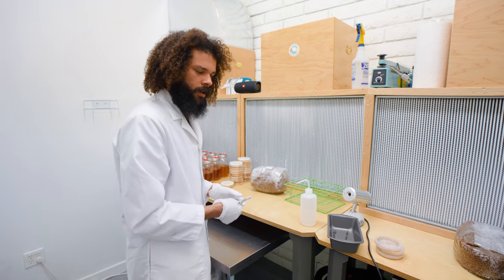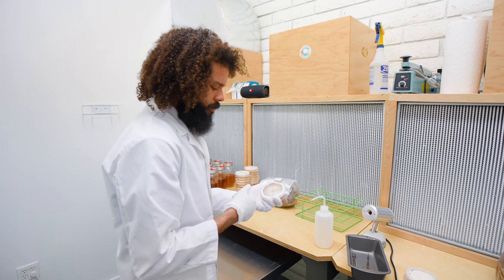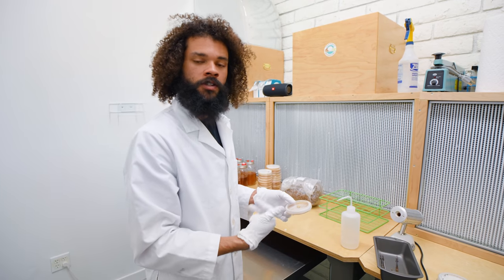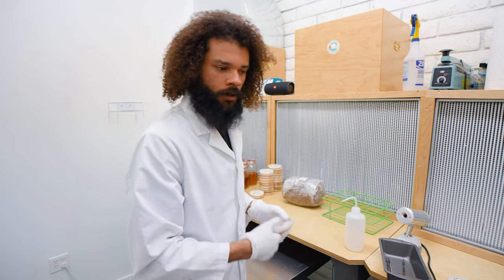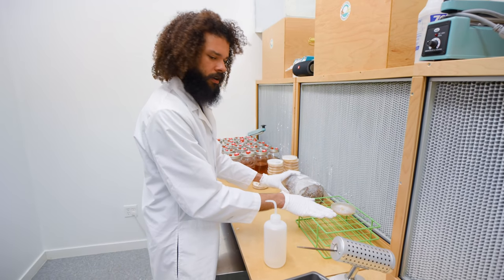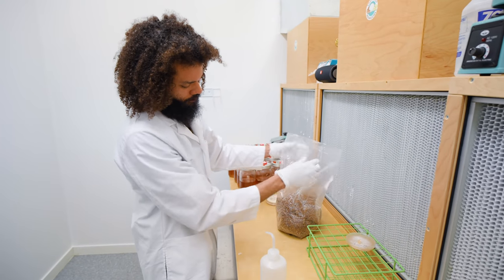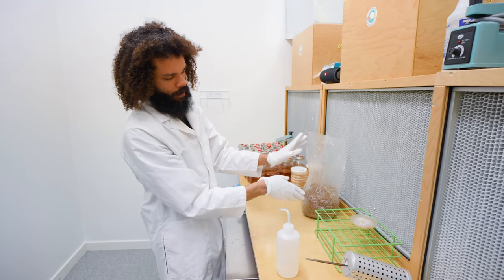I have some pre-sterilized bags of spawn. We'll be taking some petri plates and using them to create a bag of spawn called the G1 or Generation 1 bag. That will then be used to produce 10 more Generation 2 bags, and from there we can move those into production bags and move to fruiting. We'll heat our scalpel up again — the petri dish is awaiting transfer and we have a bag of sterilized grain, which in this case is sorghum grain.